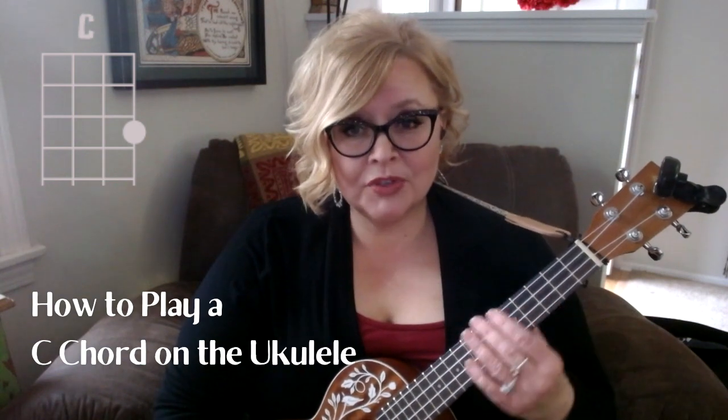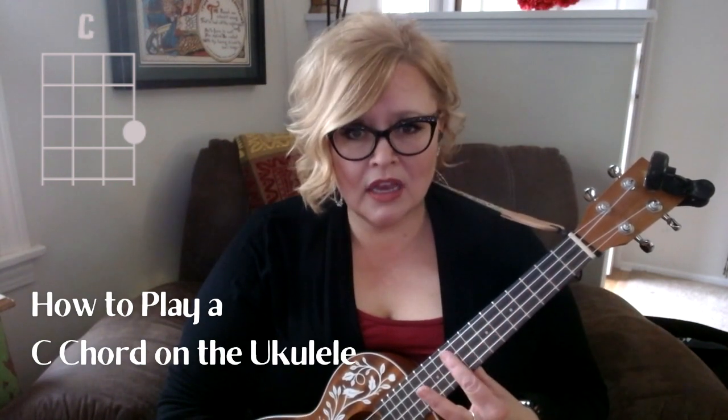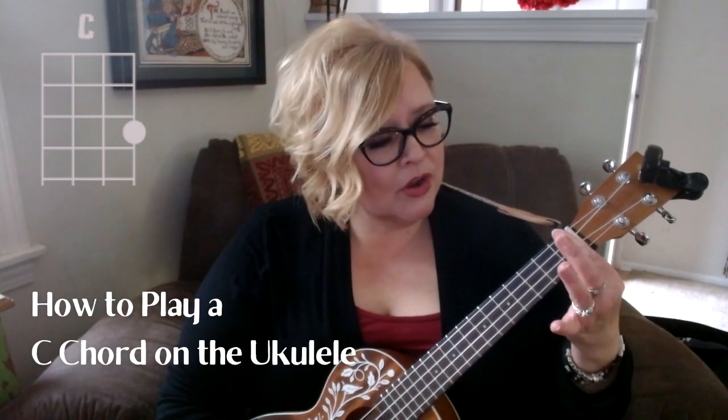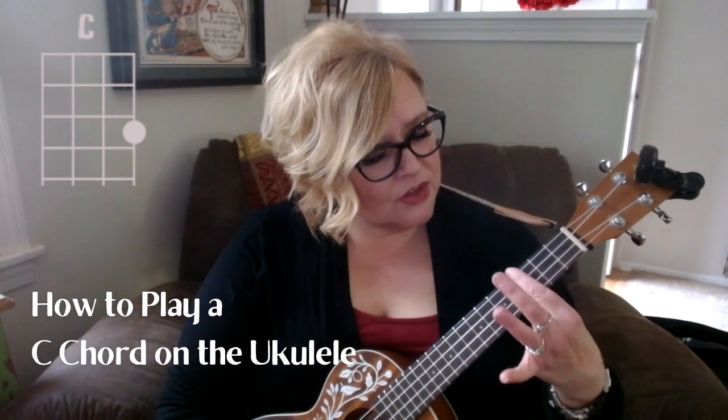Hi there, thanks for watching. I'm going to show you today how to play the C chord on a ukulele. We are going to move down the neck of the ukulele — these are frets, the little metal pieces that go down the neck.